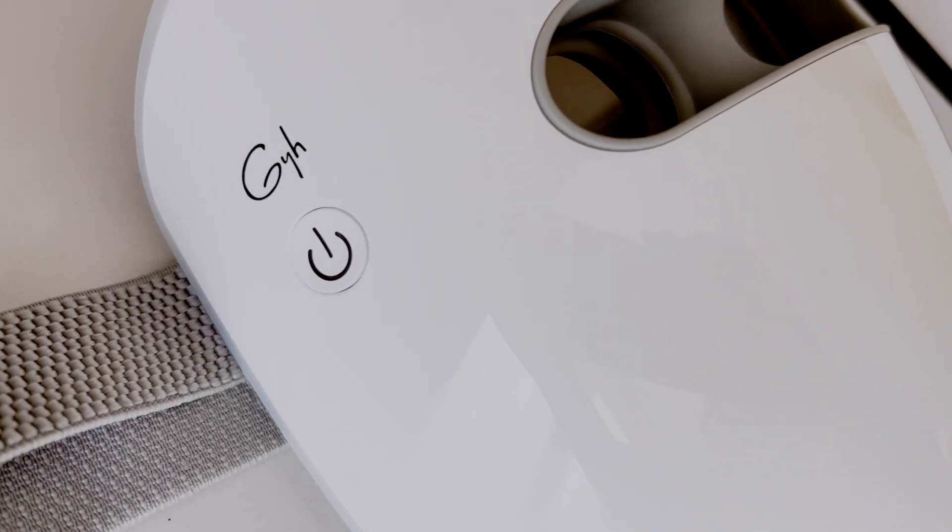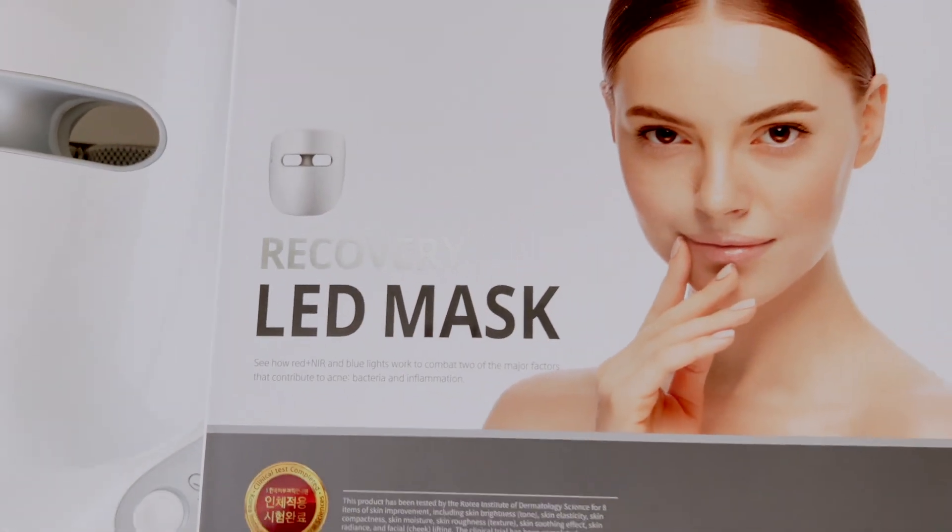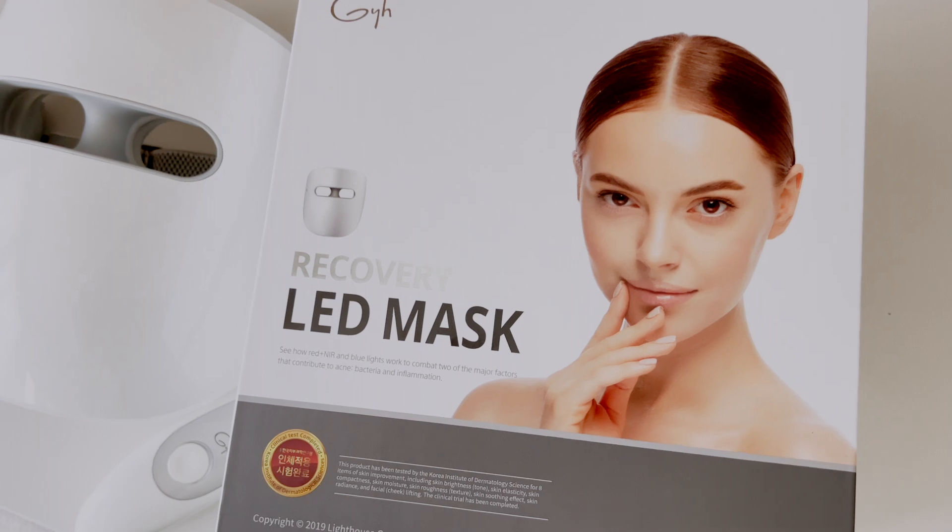The mask I'm sharing with you today is the GYH — Guide Your Health — LED mask. I want to point out some of the differences with this mask versus the mask I filmed in a previous video a few years ago.